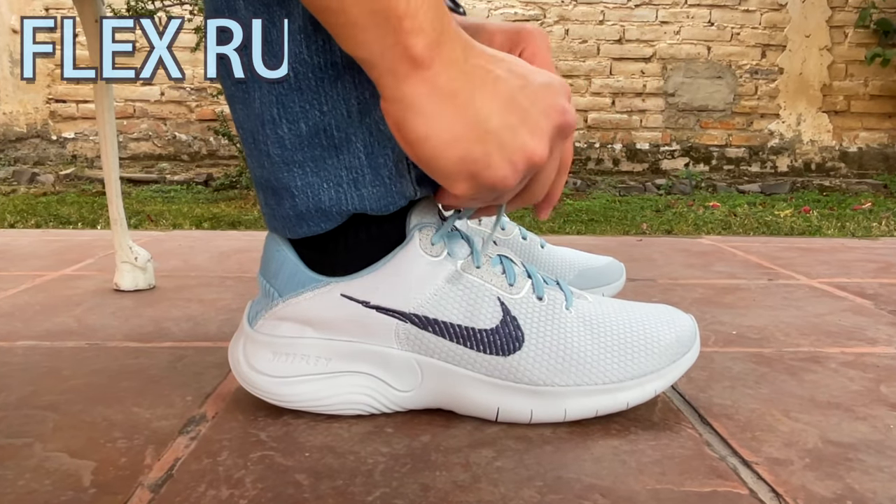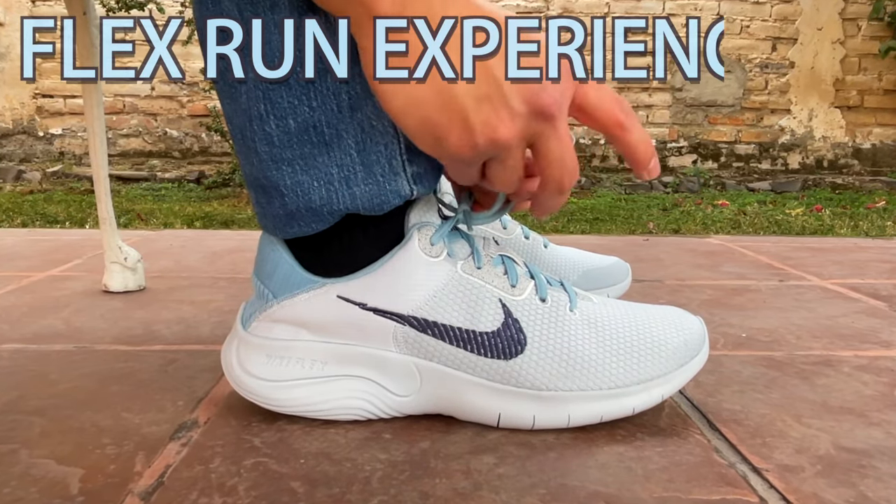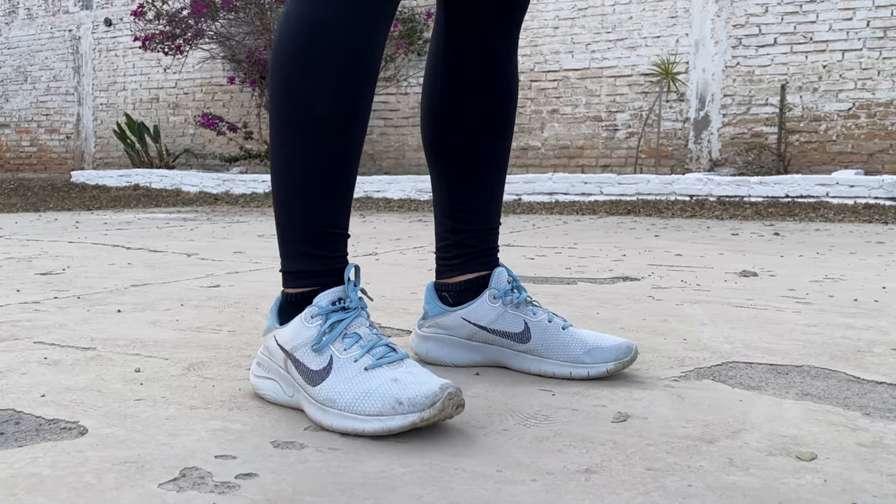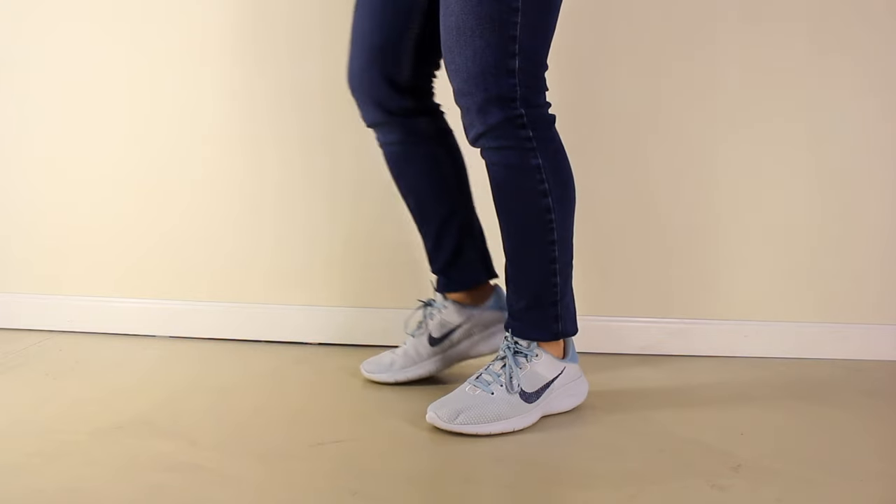These are my first impressions of the Flex Run Experience 11 Next Nature by Nike. Throughout the video, I'll give you my thoughts on the shoes so far when wearing them while running, training, and casually.